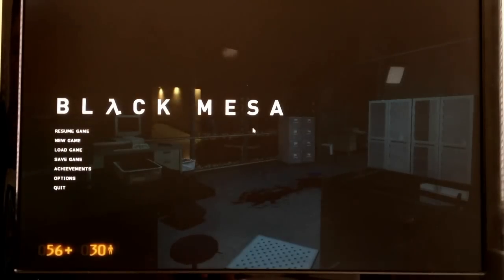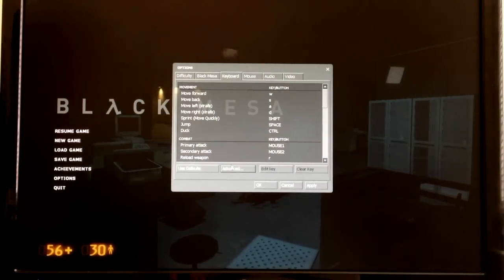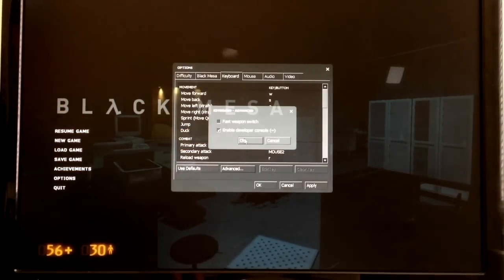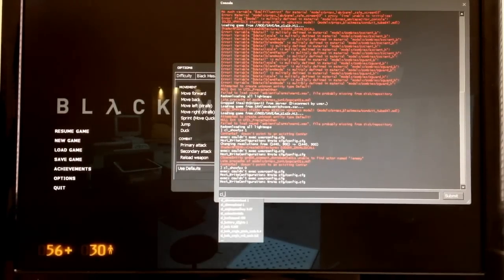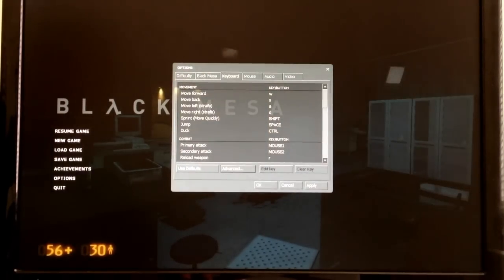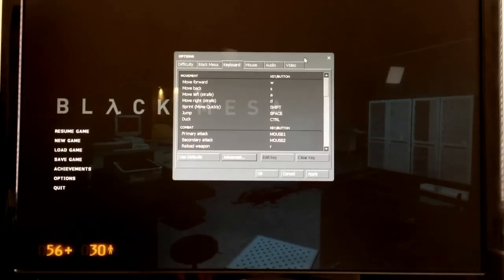If you want to follow along, here's what we're going to do. Start off by going into Options, to the Keyboard tab, then the Advanced button, and check off the box that says Enable Developer Console. Then hit OK. Now we're going to use the tilde key, which is to the left of the 1 on most keyboards, and type CL_showFPS 1, then hit Enter. Now I can see my frames per second up here, which will help me decide how to best configure this.